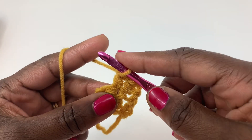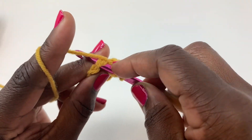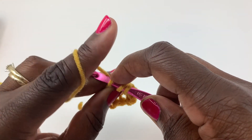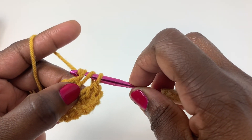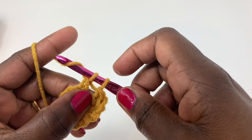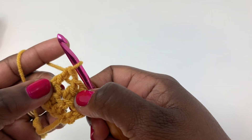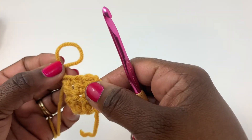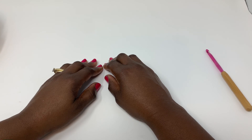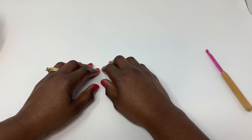One more time. Yarn over, insert your hook into the stitch. Yarn over, pull up a loop — you have three loops on your hook. Yarn over, pull through the first two loops. Now you have two loops remaining. Yarn over again and pull through the last two loops. And that is your double crochet stitch.